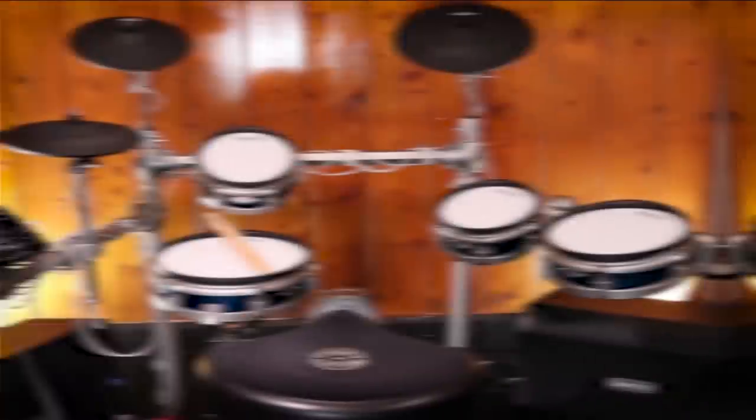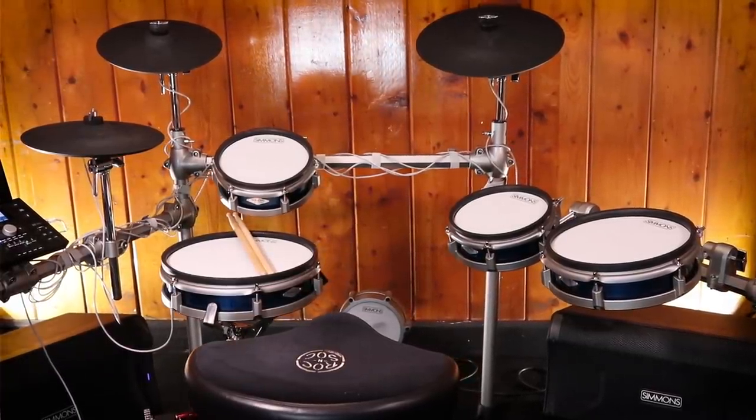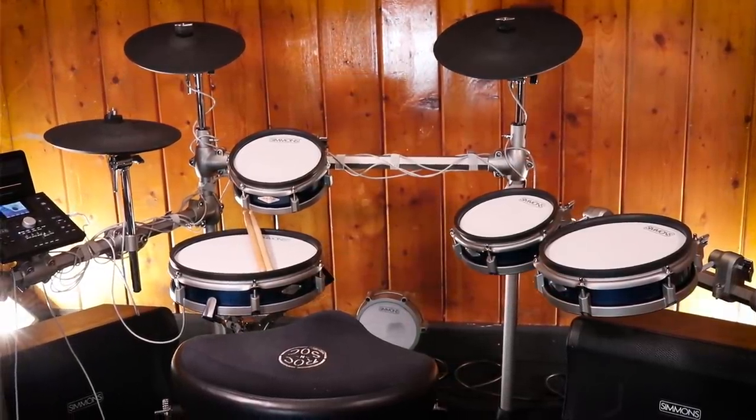These appear to be newly designed cymbals with a different kind of rubber on them. Overall, it feels a little bit nicer than what they were working with before. The cymbals are 12 and 12 for the hi-hat and the crash cymbal — they're pretty much interchangeable, the exact same thing. You also get a three-zone, 14-inch ride cymbal. Everything has choke strips, so you can mute the sound if you don't want the cymbal to ring out.